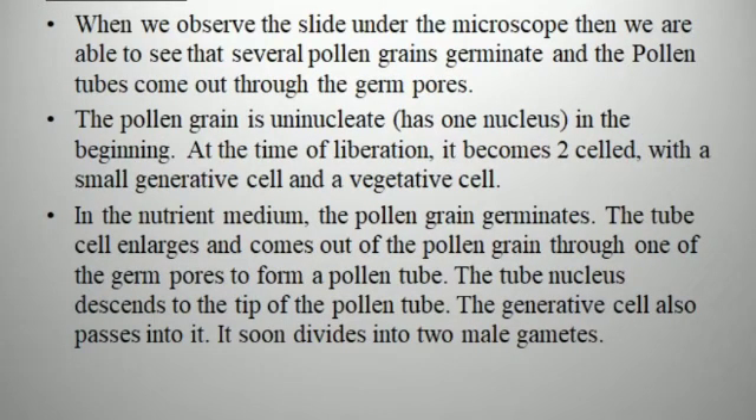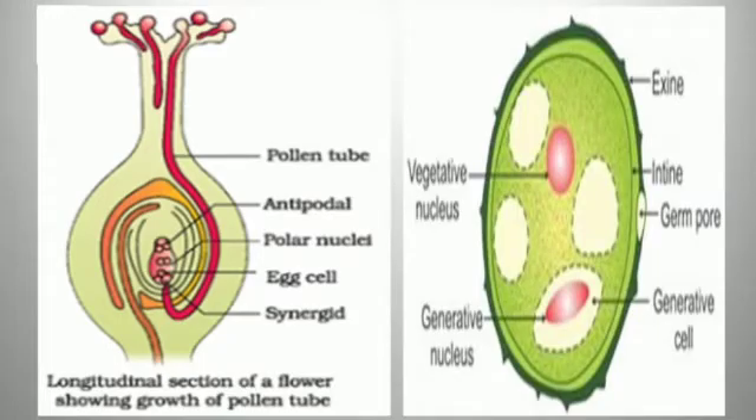When we observe the slide under the microscope, we can see that several pollen grains germinate and the pollen tubes come out through the germ pores. The pollen grain is uninucleate — it has one nucleus in the beginning. At the time of liberation, it becomes two-celled with a small generative cell and a vegetative cell. In the nutrient medium, the pollen grain germinates; the tube cell enlarges and comes out through one of the germ pores to form a pollen tube. The tube nucleus descends to the tip of the pollen tube. The generative cell passes into it and soon divides into two male gametes.